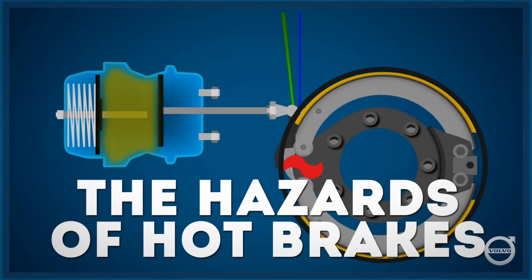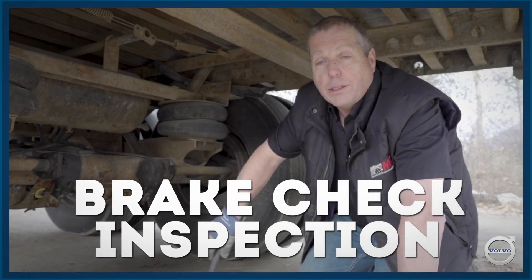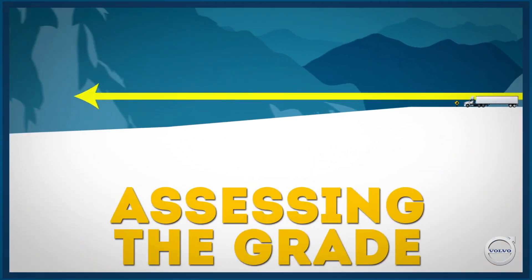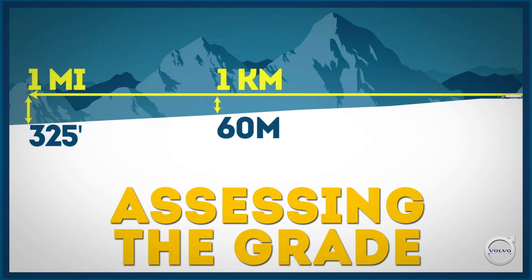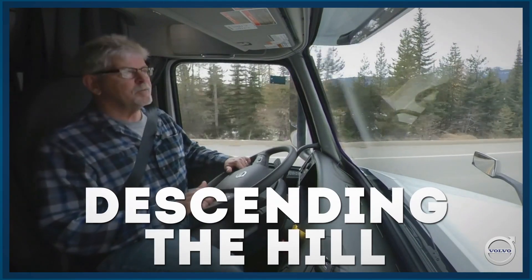There are three other videos in this instructional series. Part 2 features our Chief Instructor Andy Roberts walking us through a brake inspection. Part 3 familiarizes drivers with the signs and warnings they'll see around steep hills and demonstrates how to select and hold a gear using the i-Shift transmission. And in Part 4 we'll hit the road to demonstrate how to descend a long steep grade.